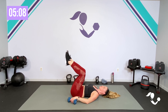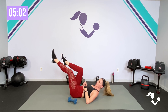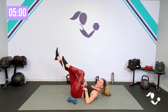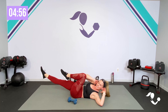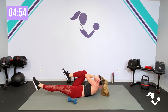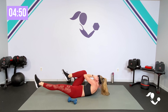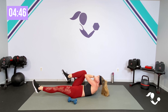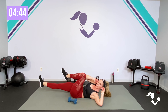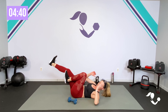Drop those toes, tap, start it here. As you're ready, push it out — keep it high or low. If you can, keep that bridge to modify. Elbow to knee, keep it going strong. Four, eight, seven, six, five, four, three, two, one. And relax, hug those knees in.